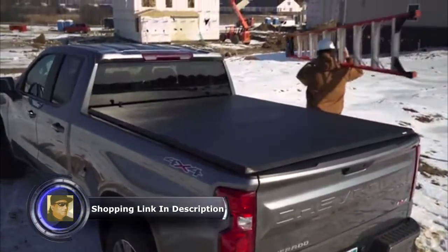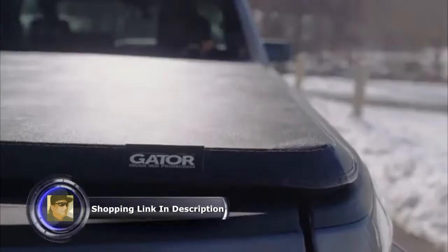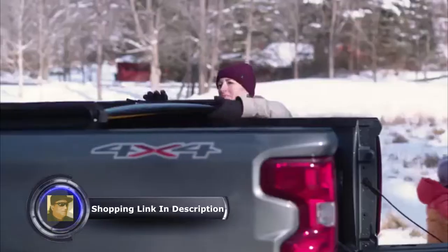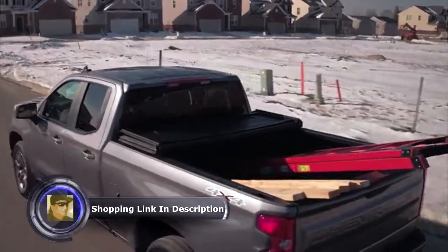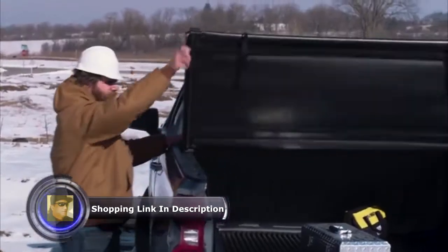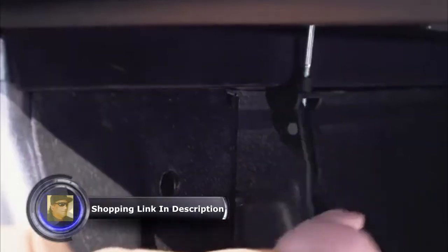Whether you use your truck on the job or to take your kids sledding, our Gator cover allows you to take greater advantage of your truck bed. The rear panel is hinged and opens just like a car trunk. Fold it back again to fully open the cover. If you want to drive with it fully open, you just need to buckle the straps down. To close and secure the cover, just unbuckle the straps, fold it all the way down, then use the clamps to lock it down.